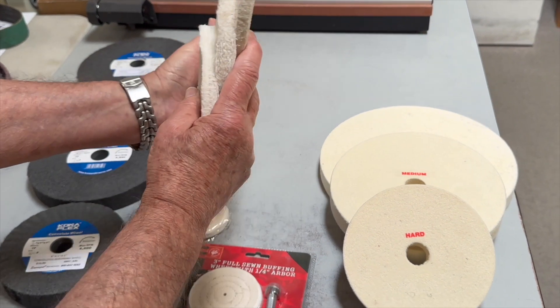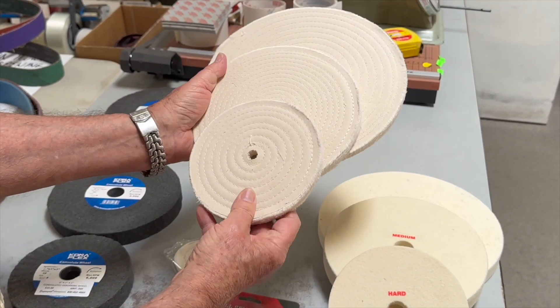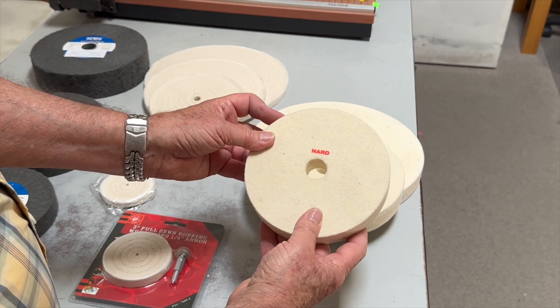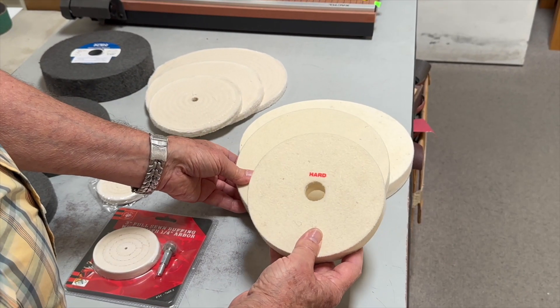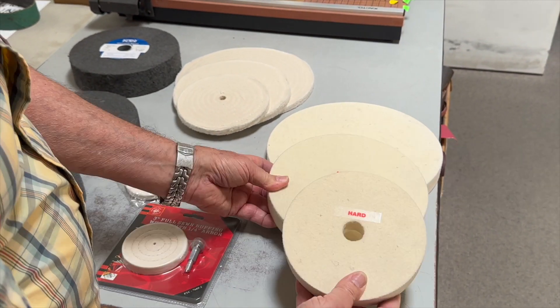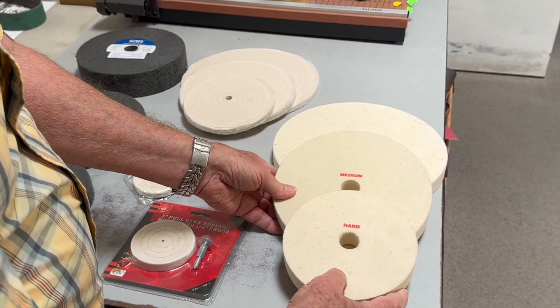We have sewn cotton buffing wheels in 6 inch, 8 inch, and 10 inch. These are wool felt polishing wheels — we have both US made, which are really top of the line, and imports at a lesser price.